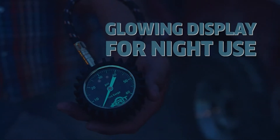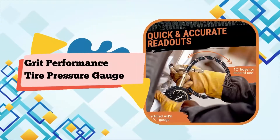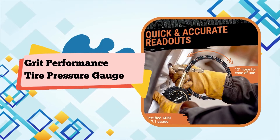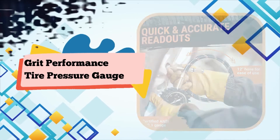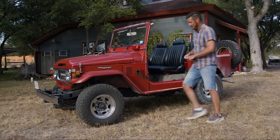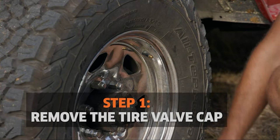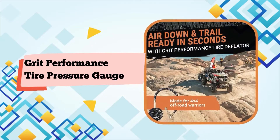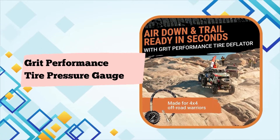SUP IRIO R-Build with grit performance tire deflator. Achieve quick and accurate readouts to improve the handling, performance, and fuel efficiency of your vehicle. With corrosion-resistant brass hardware, a protective rubber gauge surround, and premium braided air hose, this deflator gauge is engineered to survive the toughest conditions.